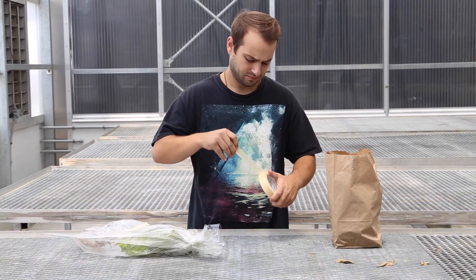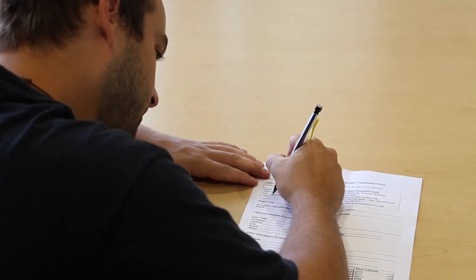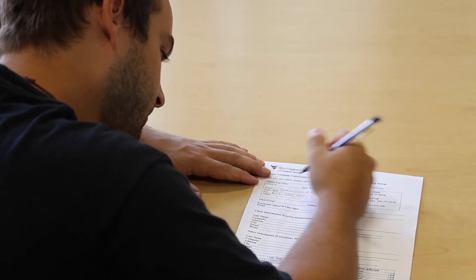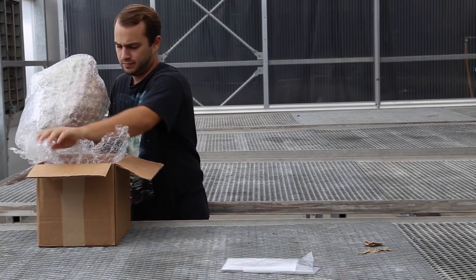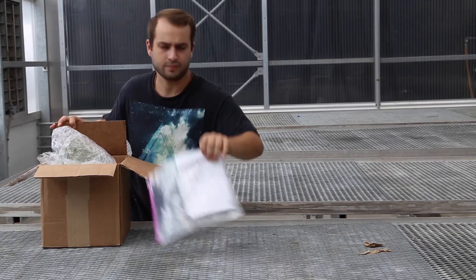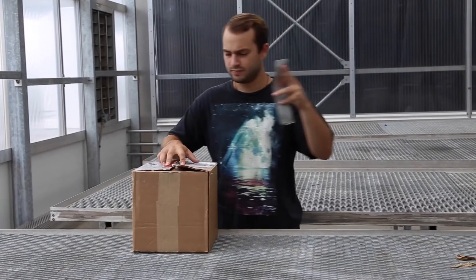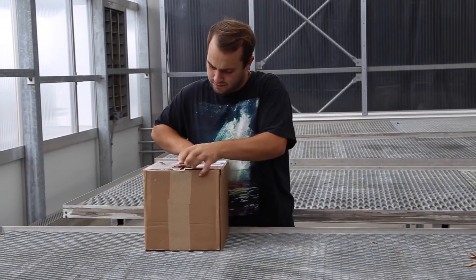If you have multiple samples within a single shipment, be sure that you label each one clearly. Print and fill out the sample submission form. Note that accurate diagnosis and recommendations rely heavily on the completeness of the information you provide. Package all samples in a sturdy box with bubble wrap or newspaper. Place the sample submission form in a plastic bag on top of the samples. The plastic will ensure that the form is not ruined in transit by moisture or soil. Tape the box shut and ship it as soon as possible. To ensure timely delivery, send samples early in the week so that they do not spend the weekend in transit.